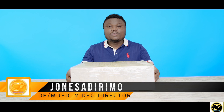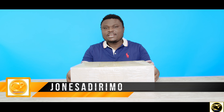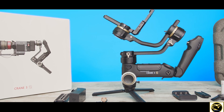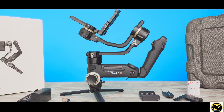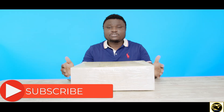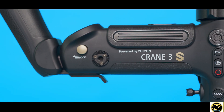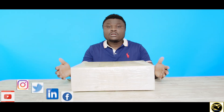Hi guys, welcome again to Classy Lens Production. It's Jones. If you're new to our channel, this channel is all about the filmmaking process: behind the scenes videos, reviews, tips and tricks in the video process, and everything about videography. Please consider subscribing and hit the bell icon so you get notified whenever we bring out new videos. Today we have a package to unbox, so without much ado, let's unbox.